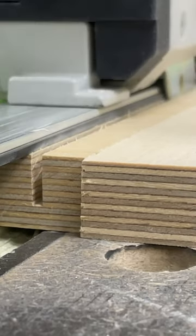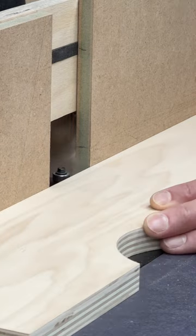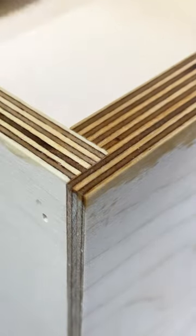You can make rebates with nothing but an entry-level track saw, or clean them up on a router table if you want the best possible finish. It's a flexible and versatile joint that's really easy to make.